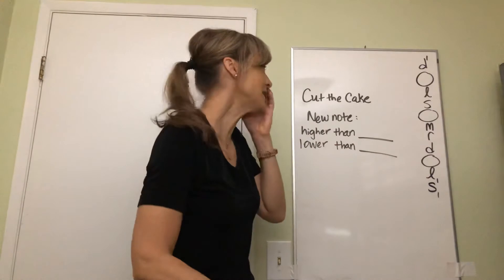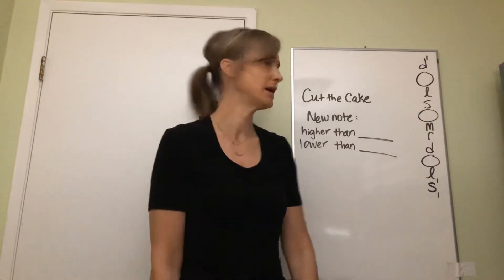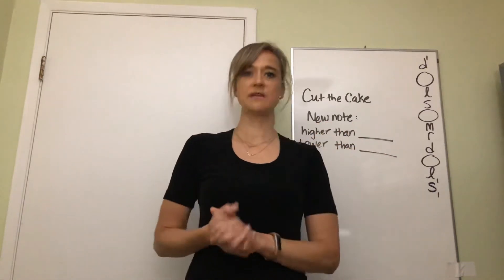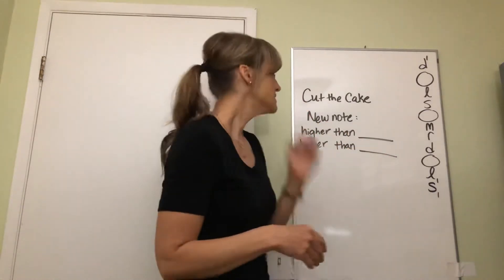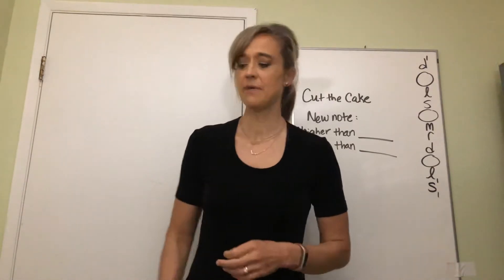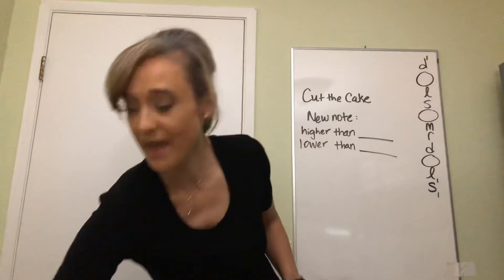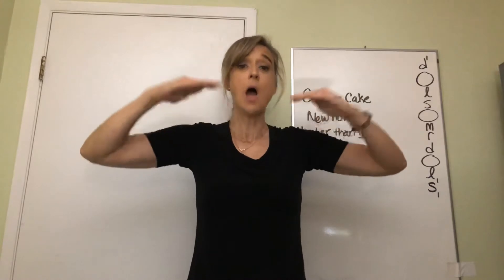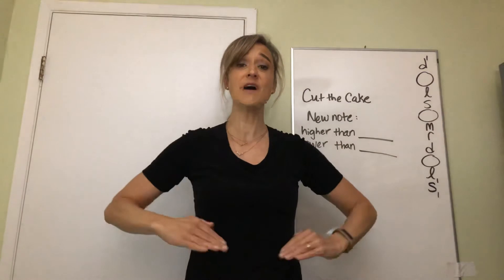All right, today we are gonna sing 'Cut the Cake' and we're gonna figure out exactly where that new note is - not with seeing the words on there, but we're just kind of singing it together. So we're gonna take it from here. Ready, here we go - let's use body signs: clap your hands together, give yourself a shake, make a happy circle, and then you cut the cake.